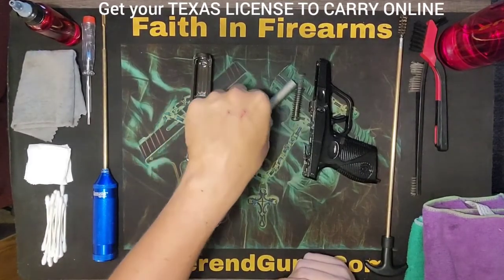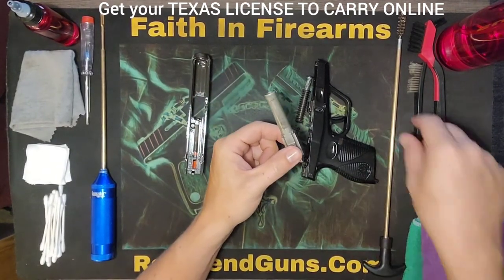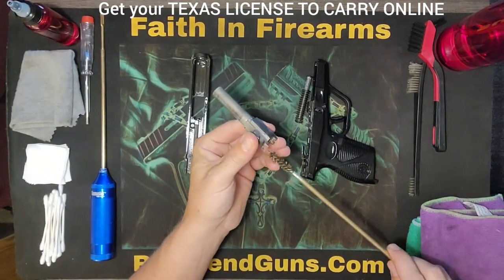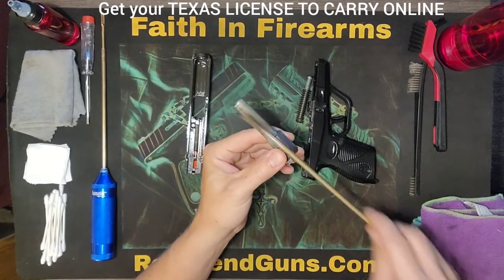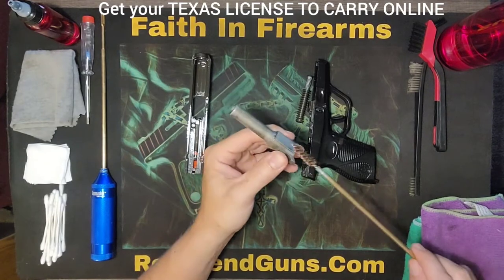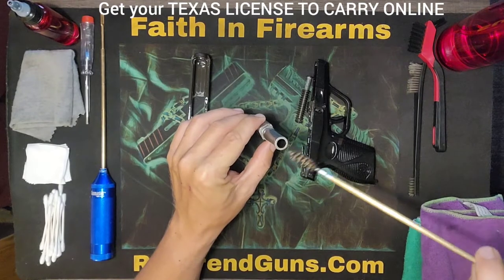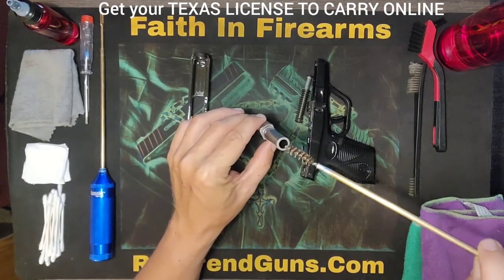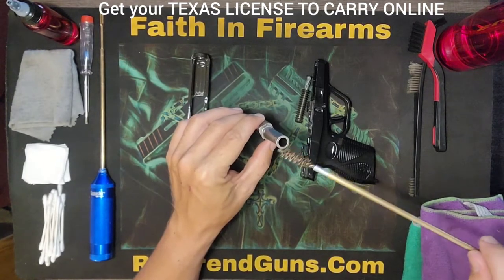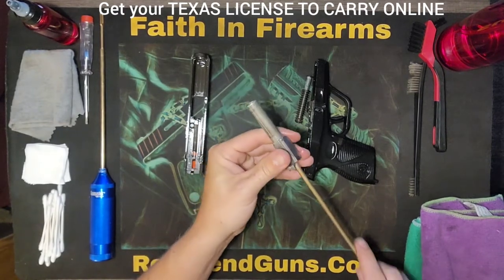I'm going to start with the barrel because this is the only thing that kind of matters on how you do it. The rest of it you can just kind of go at it, brush it off, make sure it's clean. As far as the barrel goes, you want to put it in from the back going towards the forward — the way the bullet travels through the barrel. The reason why is if you go through this end, you run the chance of chipping, dinging, denting, damaging the end of this, which will cause accuracy issues and other problems. So we're going to go in from the back and just start scrubbing.